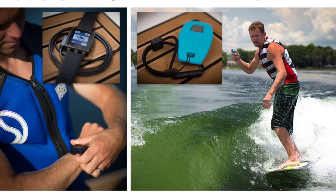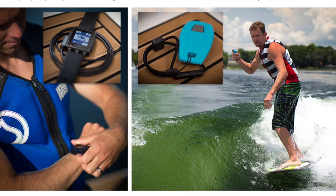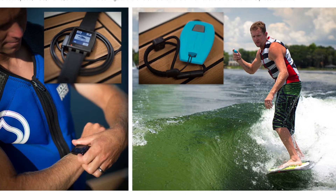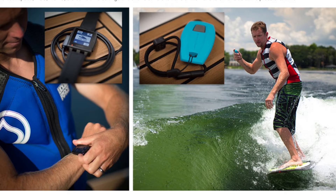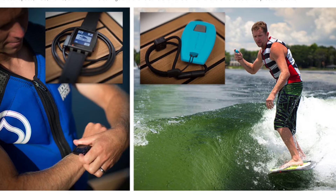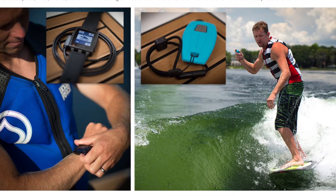The future of customized wake surfing control has arrived with the all-new Nautique Surf Select. Put control into the hands of the surfer with the Nautique Surf Switch for one-touch transfers on the fly. The Surf Select app for the Pebble watch features the ability to display and control the boat speed, NSS, and stereo volume settings, and allows surfers to transfer the wave to either side at the press of a button.